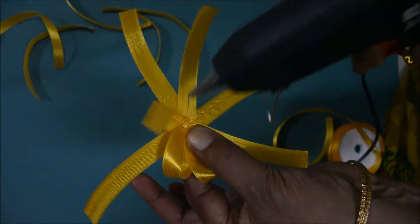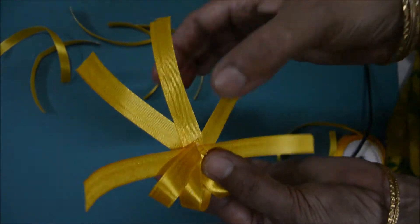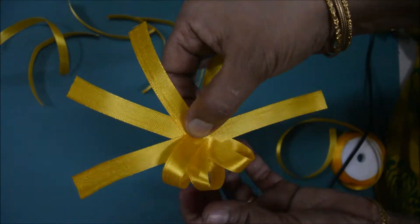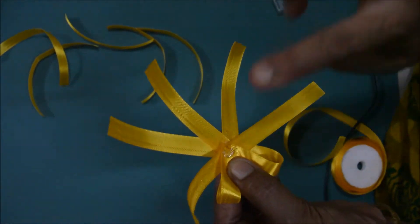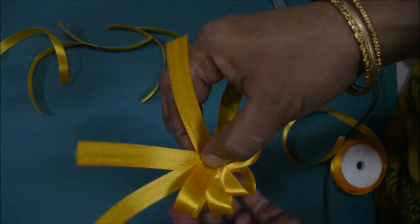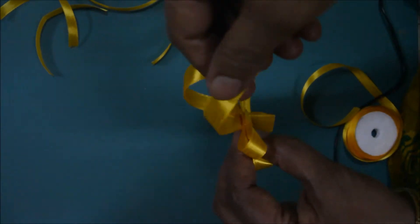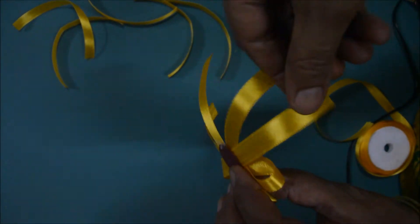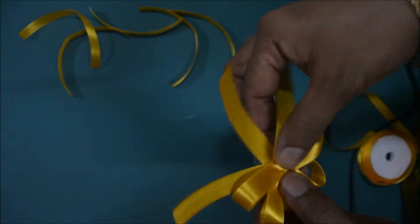Stick it like this here. Now see the petals. One more piece here, stick it here — 4 petals. 5th petal. See here, see how nicely they are coming.